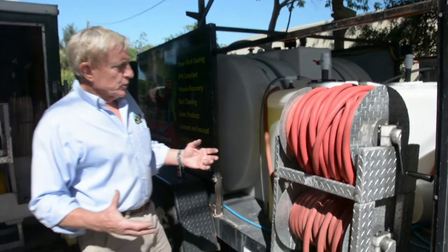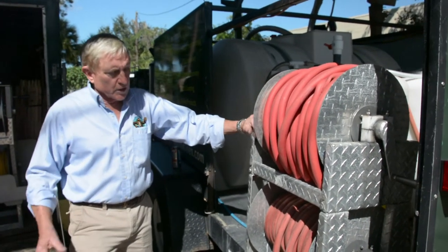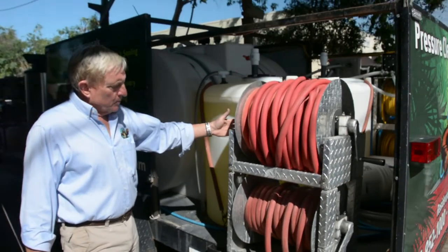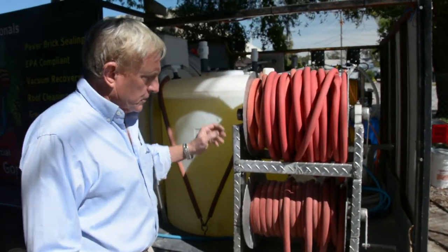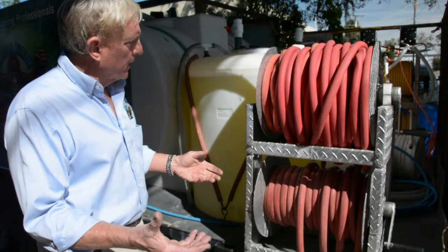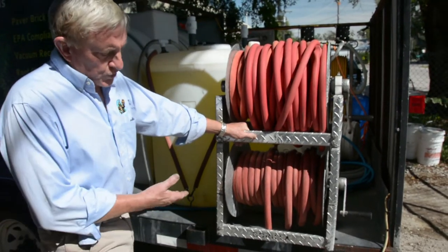We use the Guerrilla Reels on all of our trailers in quite a few different configurations. This particular trailer has a double-stack reel we use for water hoses. In this case they've taken the swivel off completely and just use it to store the water hoses — my guys like to hook up however much water hose they need. You don't even need the swivels, but it makes it a reasonably priced, great reel to store your hoses on.